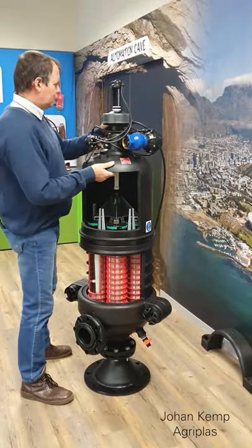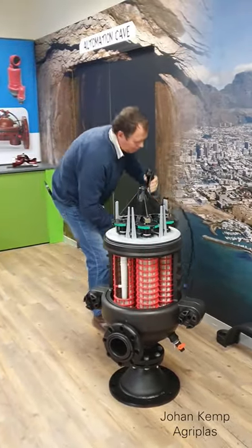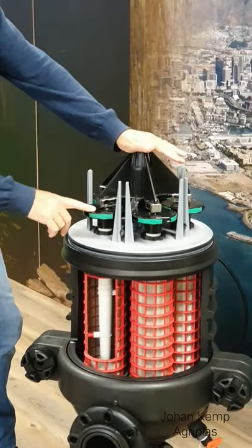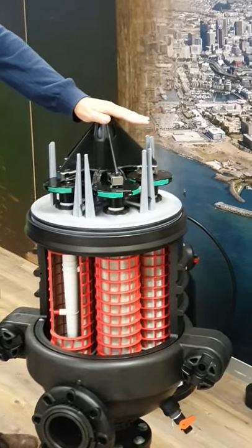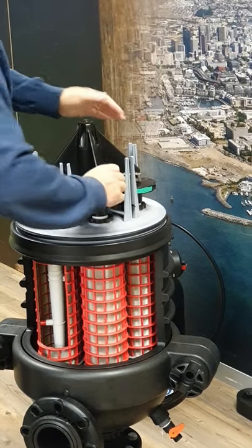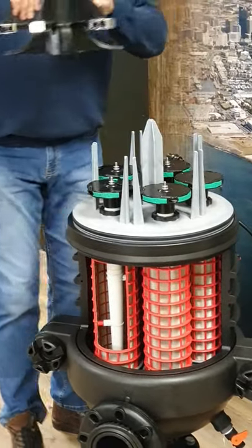Now you can remove the lid from the filter body. You will now have the bridge assembly with the five turbines and your upper plate. To remove the bridge assembly from the upper plate, you need to release the locks on the turbines by just pulling back on them and lifting up the bridge assembly.